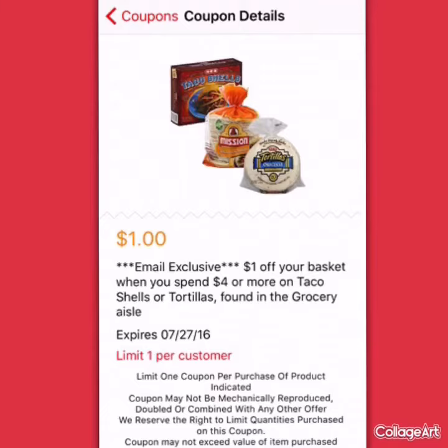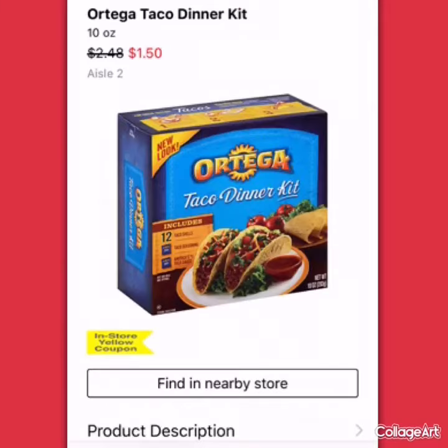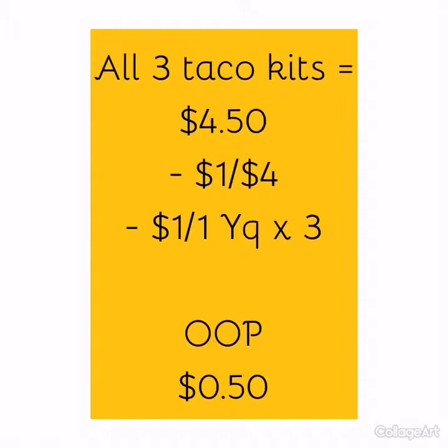Right now at HEB there is a yellow coupon that you can use. They're $1.50 on sale right now and there's a dollar off coupon on them. So when you do the math, the total for three of those kits comes out to $4.50. You take off your dollar off for the $4 basket and the $3 off for each of the yellow coupons that you're using. Out of pocket, $0.50 for three taco kits.